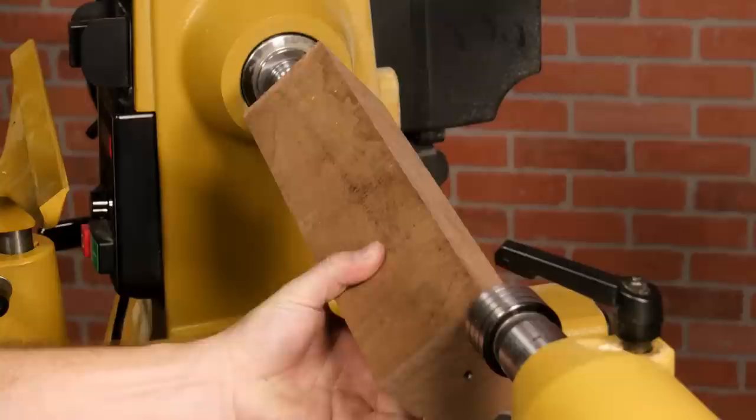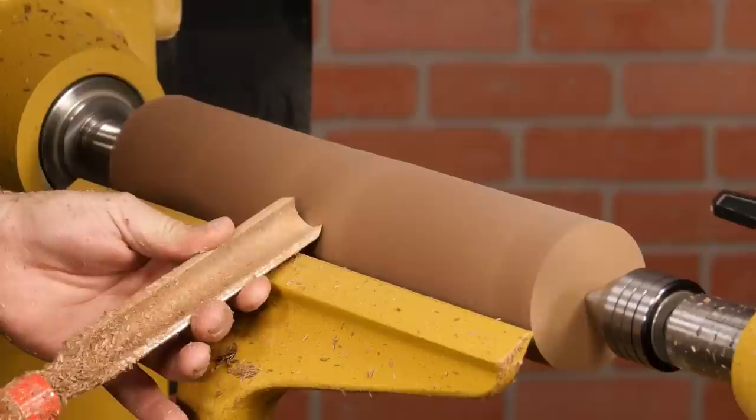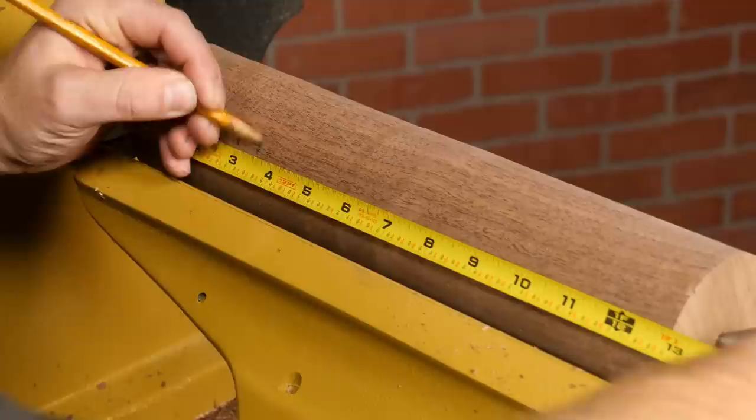Mount your blank between centers and set your lathe speed to around 2500 RPM. Now use a spindle roughing gouge to rough the blank to round. The dimensions on the mill head and the mill body can vary — I'm going to make the mill head about 3 inches. Lay out the mill head, mill body, and the spigot.